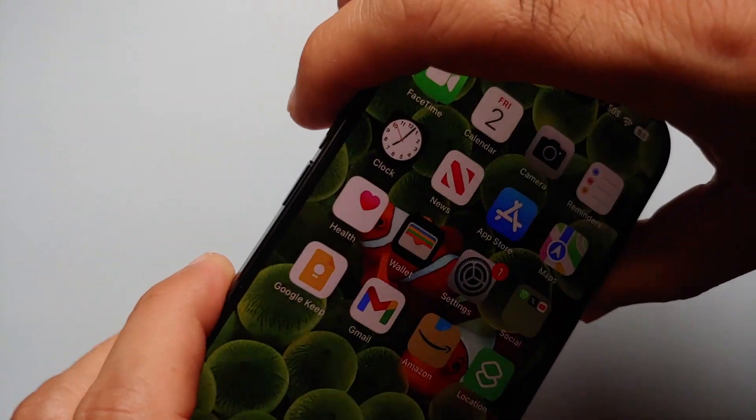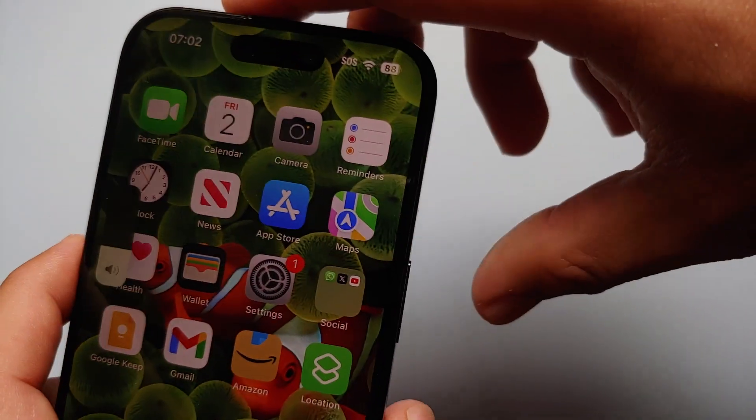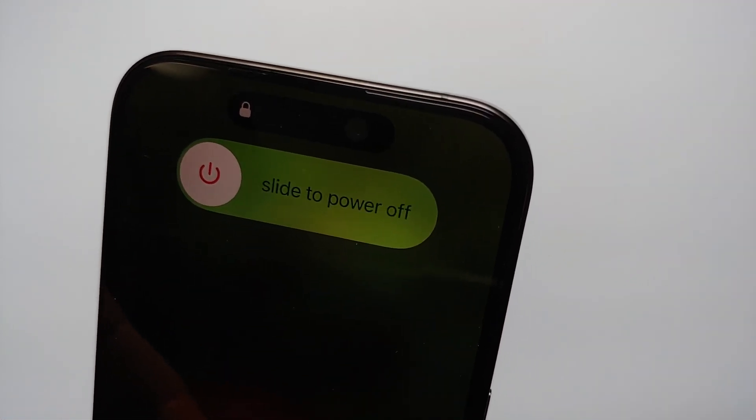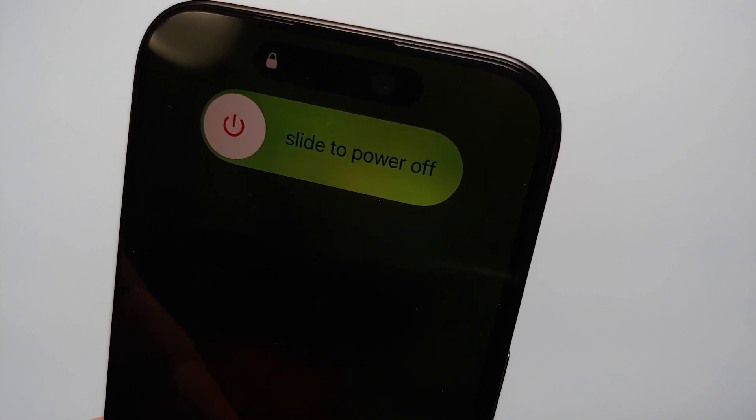Before you ask how to restart your iPhone — all you need to do is press Volume Up, Volume Down, and then press and hold the Power button. You'll get the 'Slide to Power Off' option.